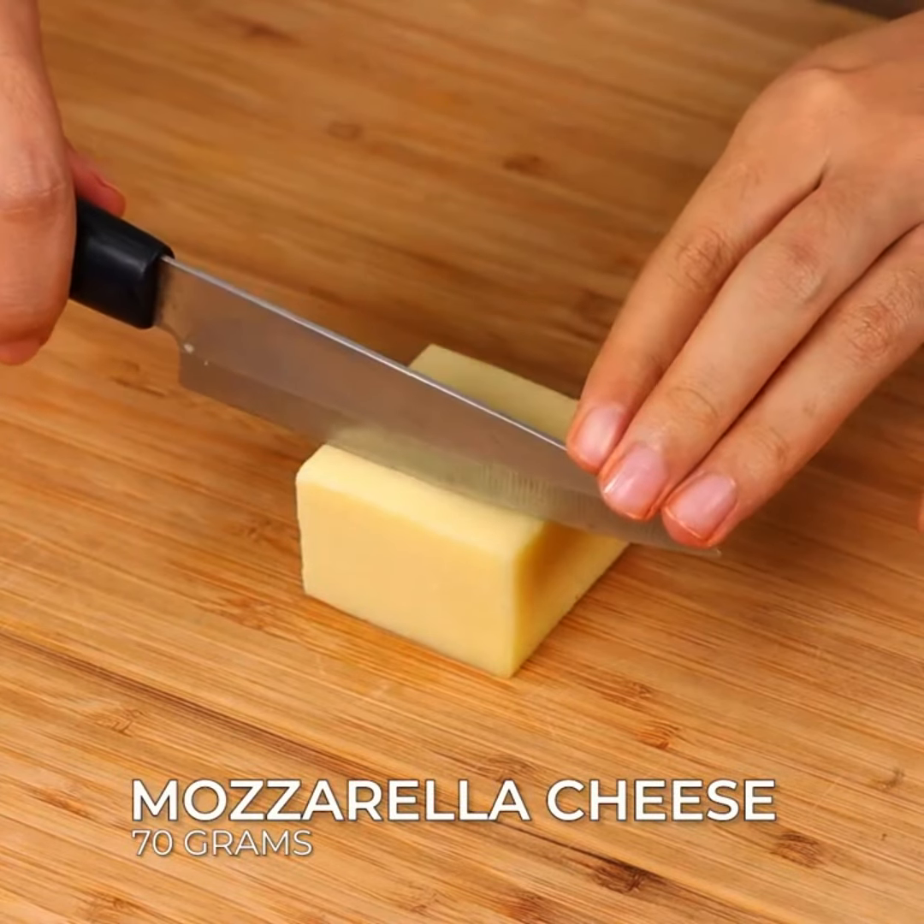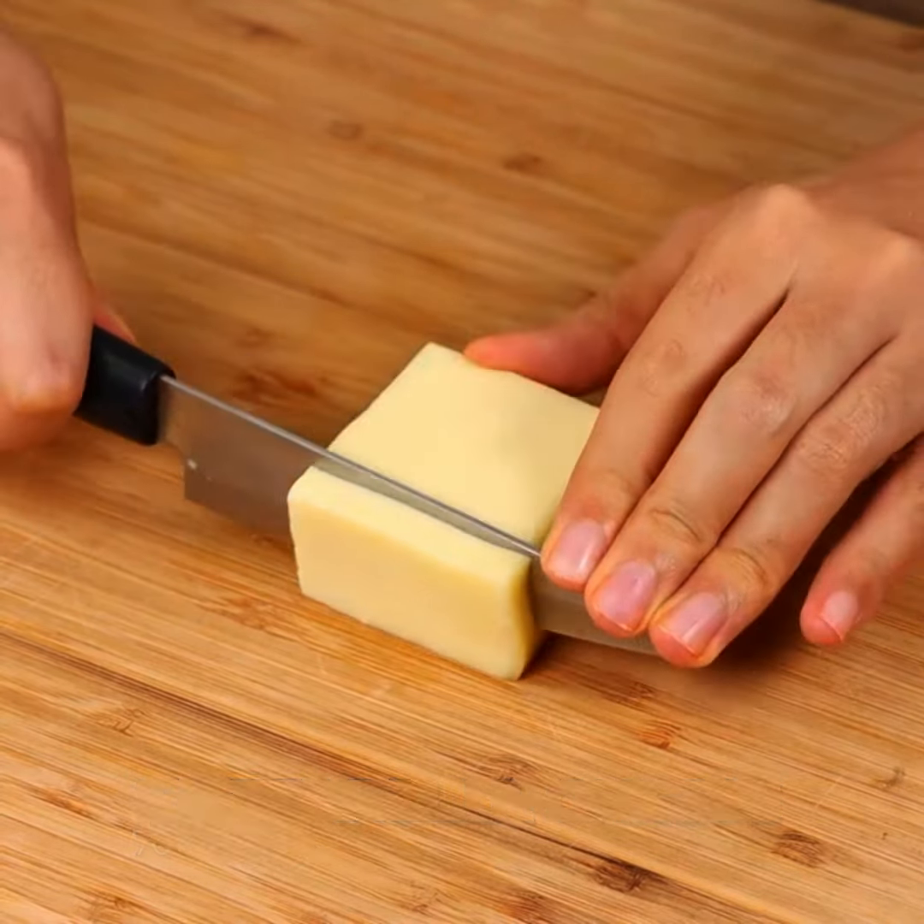We're gonna need 70 grams of mozzarella cheese — dice it.